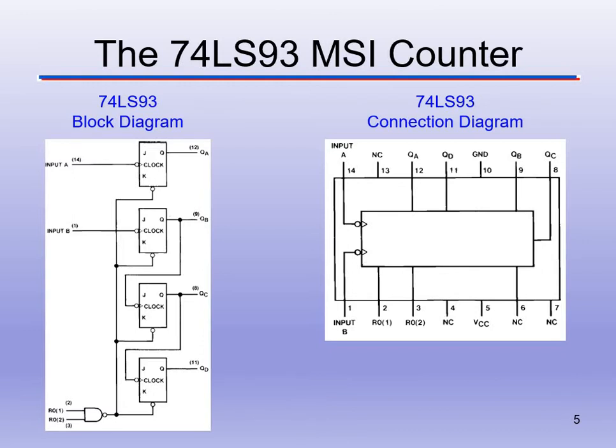Pay attention: ground goes to pin 10 and VCC goes to pin 5 — they do not default to pin 7 and pin 14 like normal logic gate chips. We send our two clock inputs into pin 1 and pin 14. Our outputs are QA, QB, QC, and QD. The NC pins are not used — they don't connect to anything inside the chip. We also use R01 and R02 for the master reset inputs.